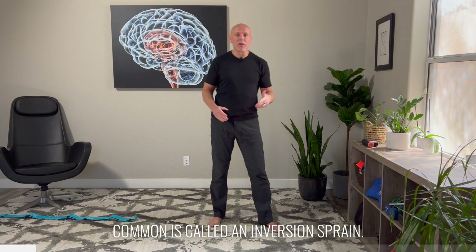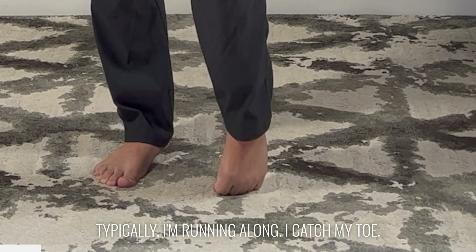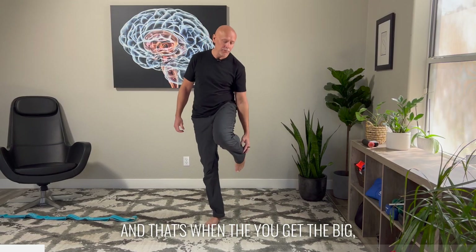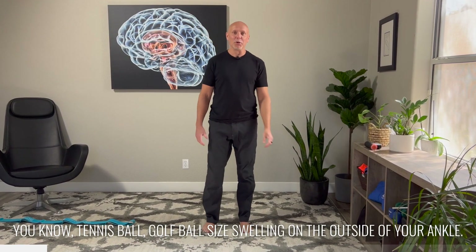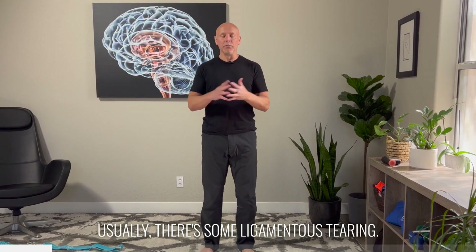The ankle sprain that is most common is called an inversion sprain. Typically, I'm running along, I catch my toe, and my ankle goes out to the side. That's when you get the big tennis ball, golf ball size swelling on the outside of your ankle. Usually there's some ligamentous tearing.